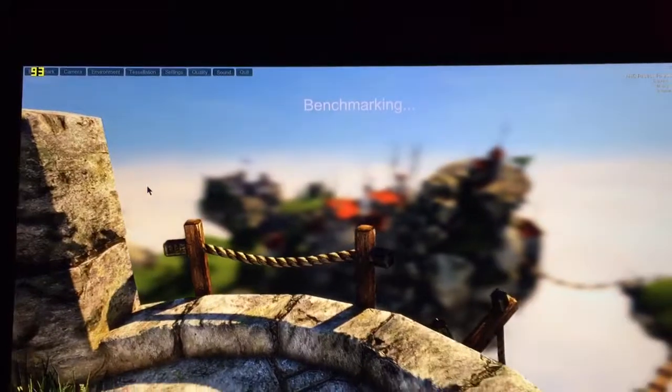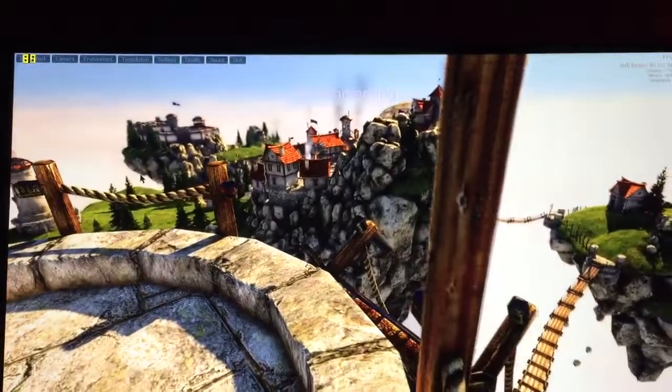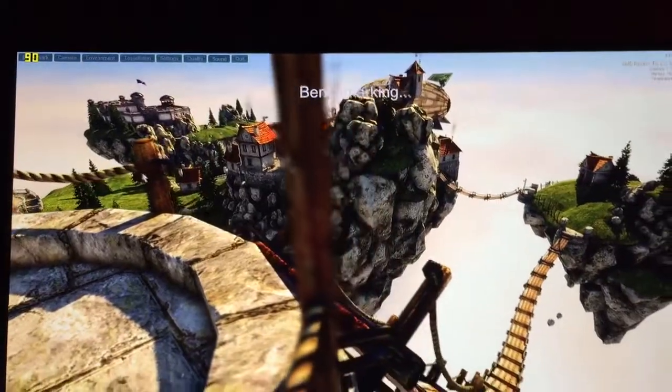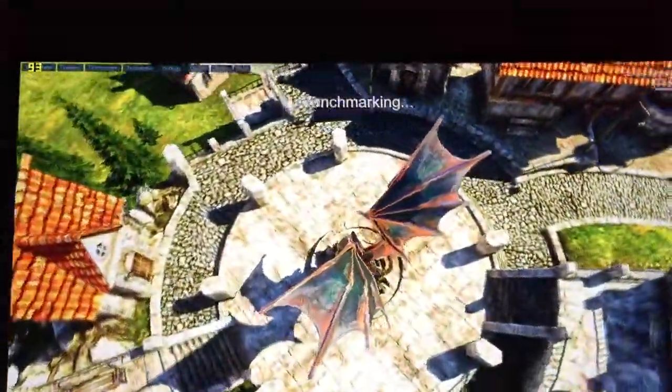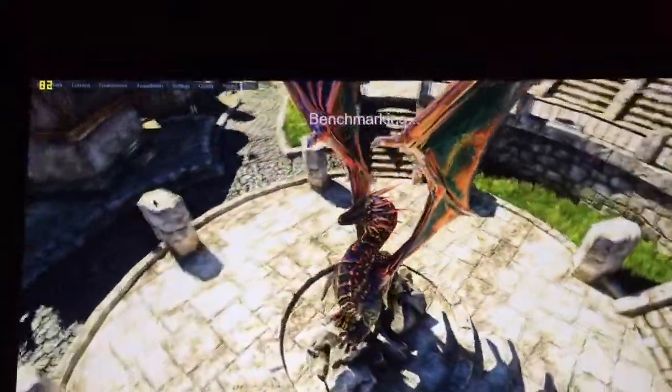We're at scene 8 of 26 right now. I just love the Heaven Benchmark — just look at this dragon. This dragon looks badass.